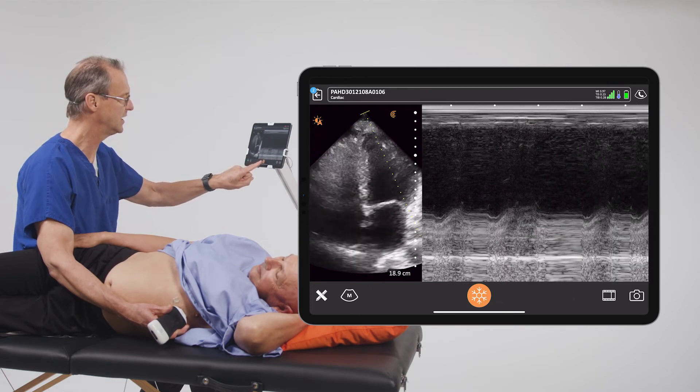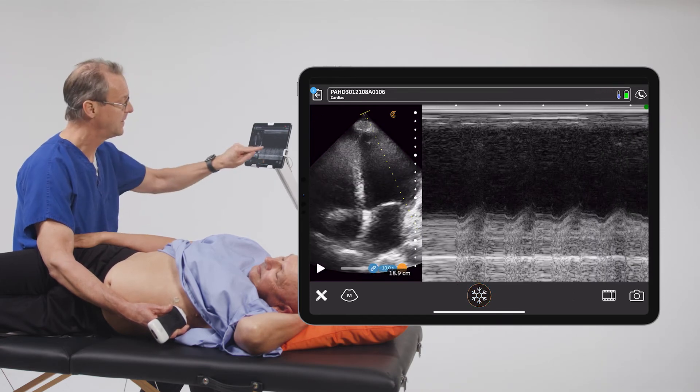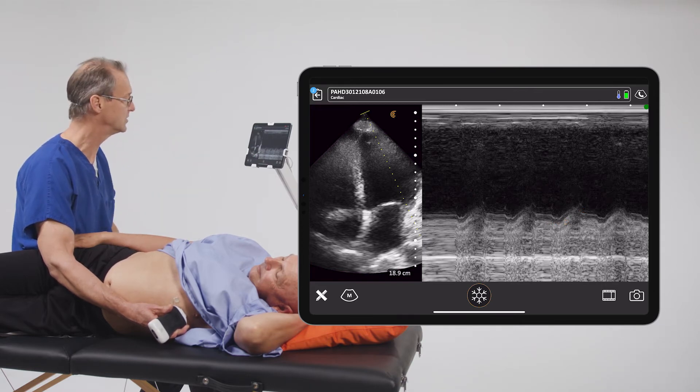When we do get an adequate image, we go ahead and freeze the image. Now we have to measure this distance, and it gives us an indication of how well that heart contracts in the longitudinal plane. So we'll go into our calipers.